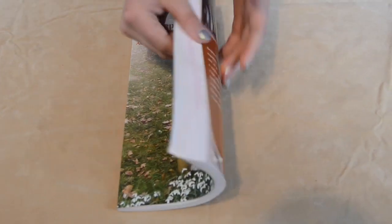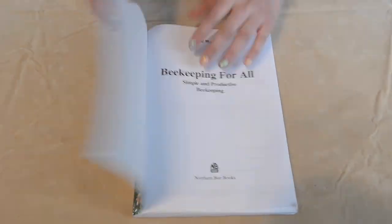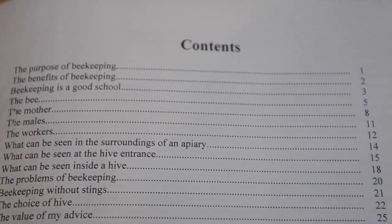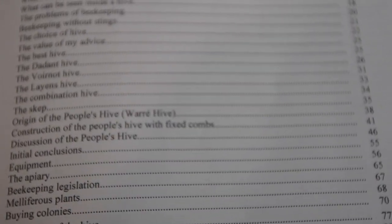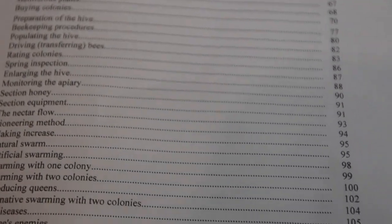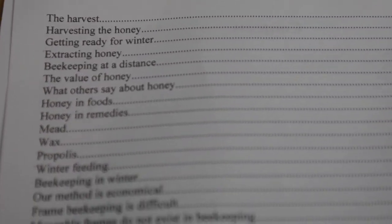This book has 159 pages. However, it is not organized by chapters. Instead, you'll find 74 titles that are the main content of this book. Some of them are: the purpose of beekeeping, the benefits of beekeeping, beekeeping is a good school, beekeeping without stings, the choice of a hive, and the best hive.